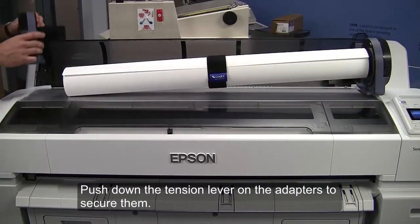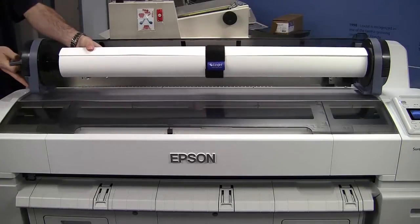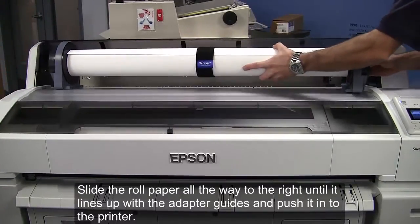Push down the tension lever on the adapters to secure them. Slide the roll paper all the way to the right until it lines up with the adapter guides, and push it into the printer.